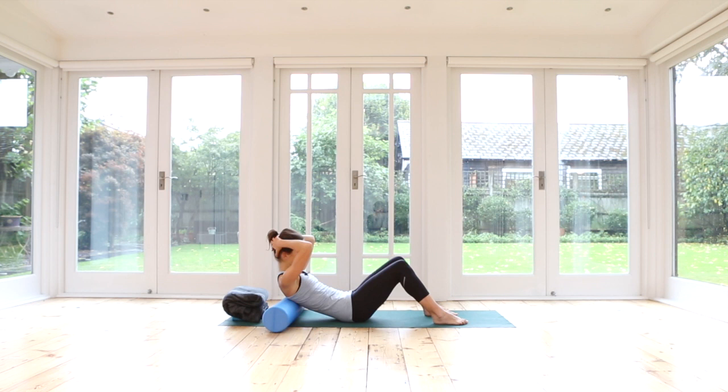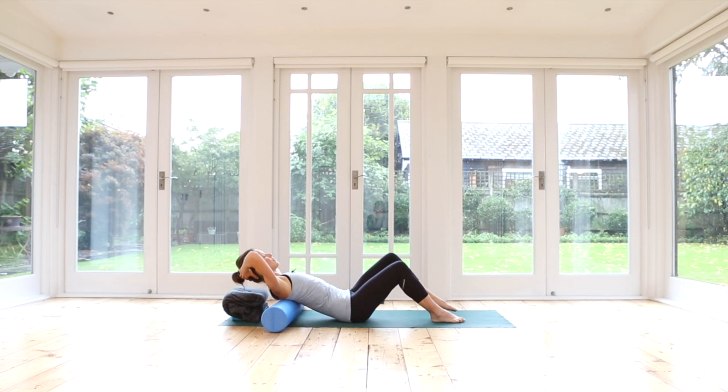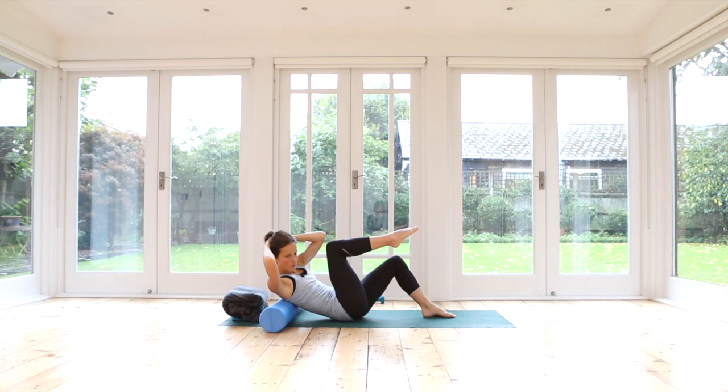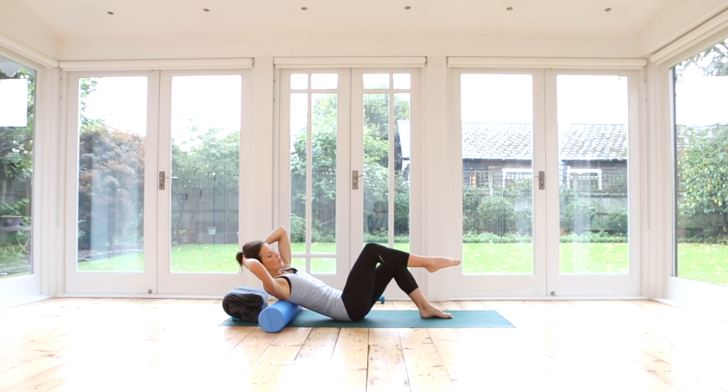Exhale, stretch back. This time as you curl forwards, float up your right leg and turn your chest towards that right leg. Inhale, foot down, release down towards your head support, release over the roller. Exhale, curl forwards — left knee comes in towards your chest. Inhale, release. Exhale, working the obliques. Inhale, lower. Exhale — curl to the right leg, left shoulder to right knee. Inhale, down. And exhale, lower back down.